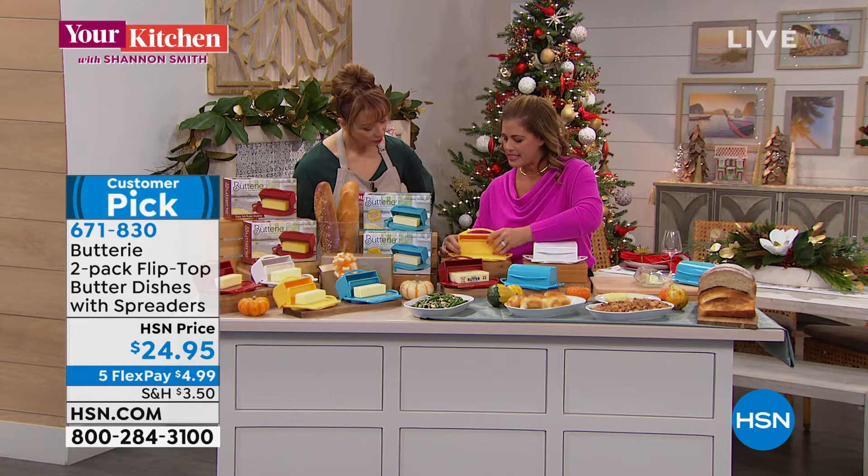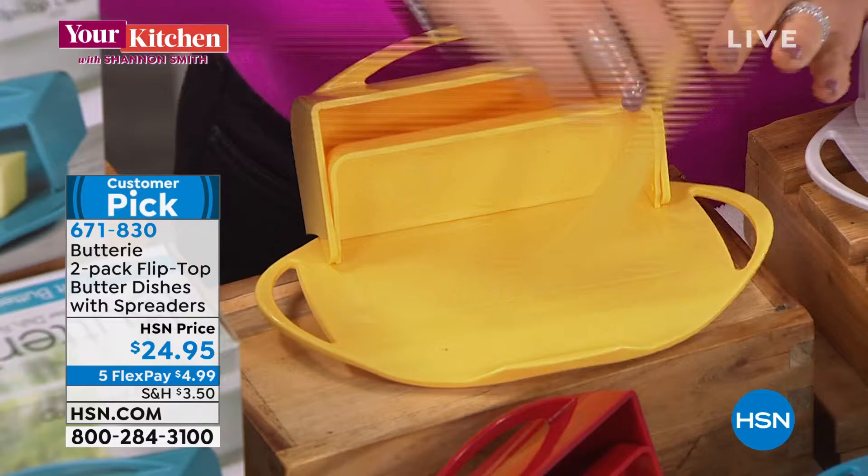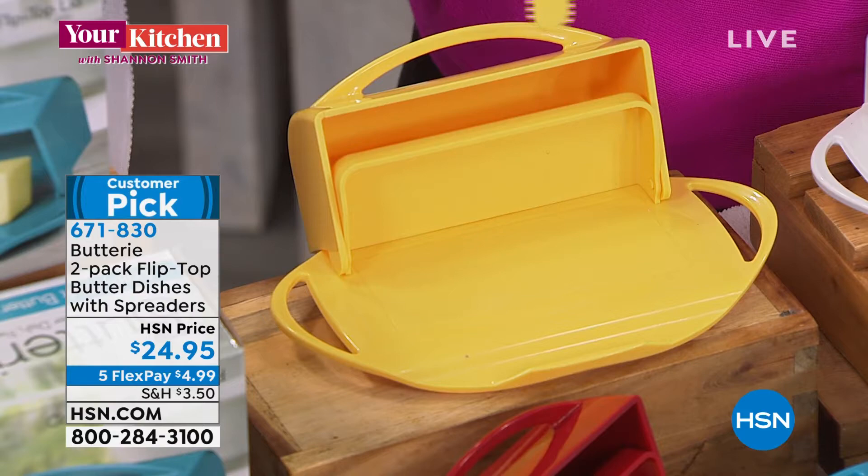The lid does snap off, so there are no nooks or crannies — there's nowhere for the butter to hide. This back wall is really important: if you have extra butter on your knife, that back wall gives you a place to scrape your knife clean, as opposed to scraping it on the edge of the dish. And the butter knife is included.